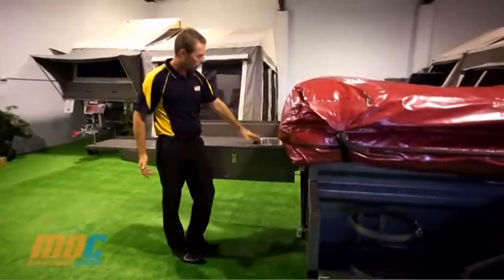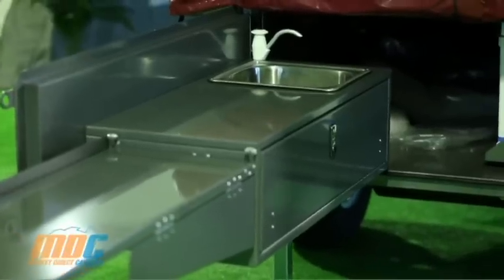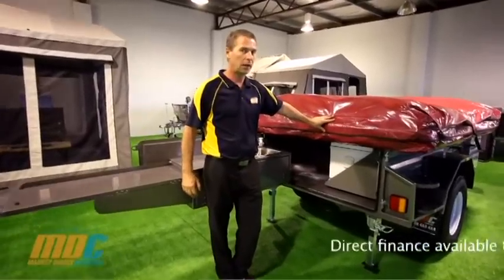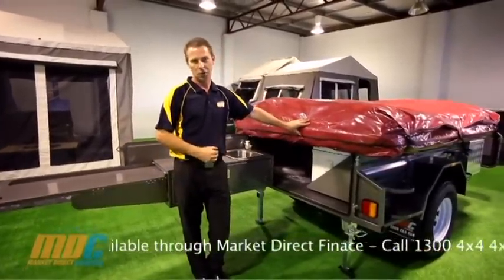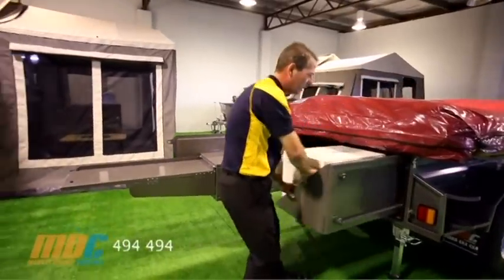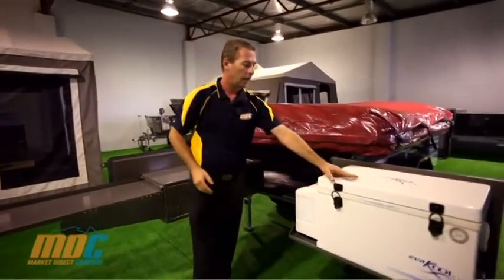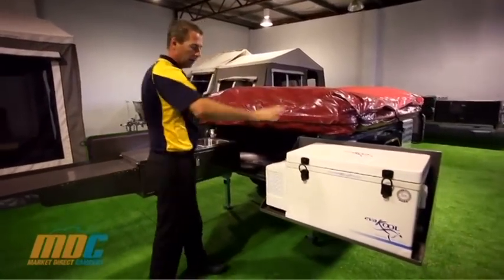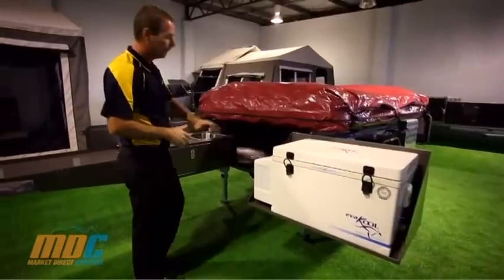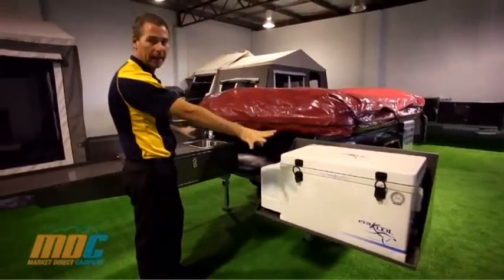There's a stainless steel sink with a manual hand pump tap connected to your 85-litre water tank. One of the fantastic options available is the fridge slide. Pull it out the back of your camper trailer, lock it in, and swing it around — it sits out of the way so everything is within easy reach when cooking or living in your camper trailer.